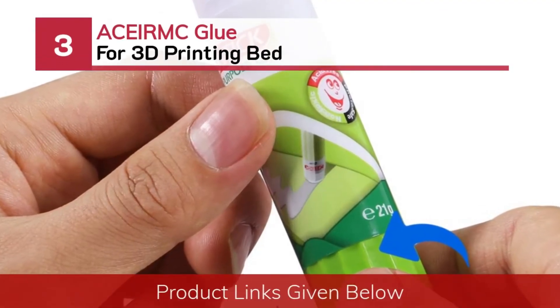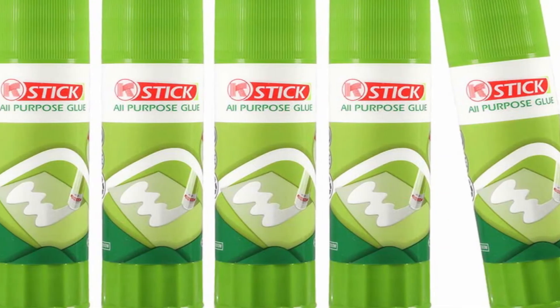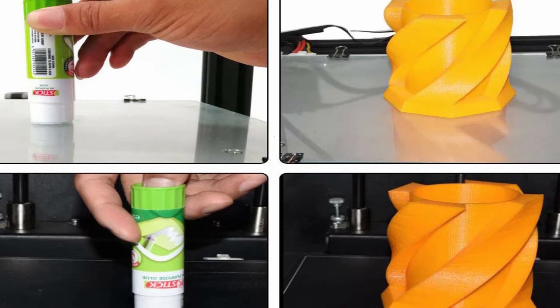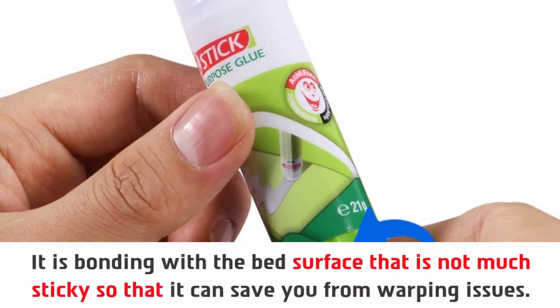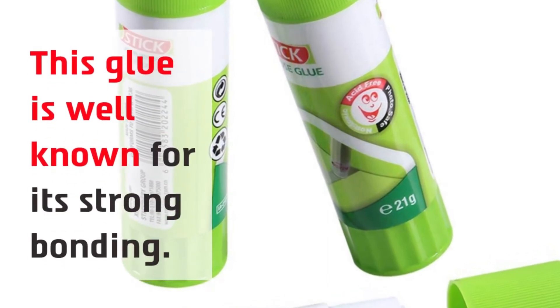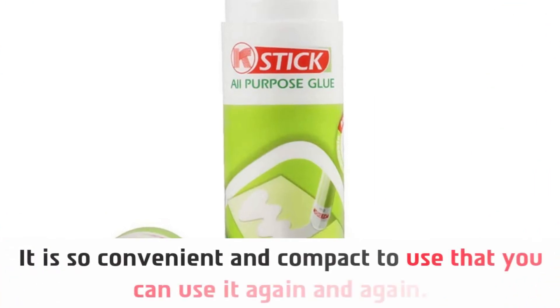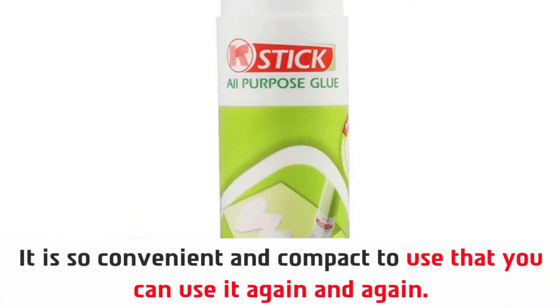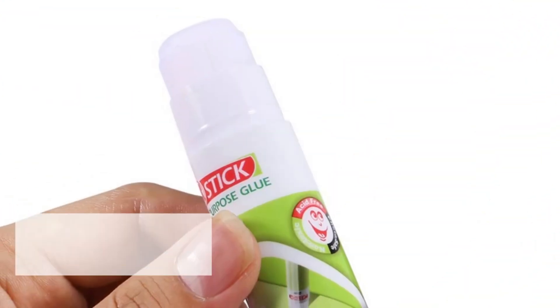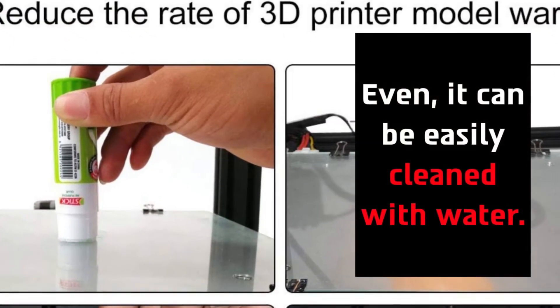Number three: ACEI RMC Glue for 3D printing bed. It bonds with the bed surface in a way that is not overly sticky, so it can save you from warping issues. This glue is well known for its strong bonding, good viscosity, and rich density. It is so convenient and compact to use that you can use it again and again. This glue is non-toxic and cruelty-free, and it can be easily cleaned with water.